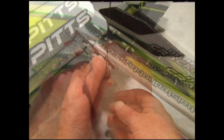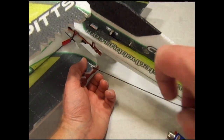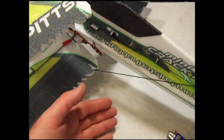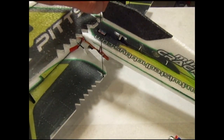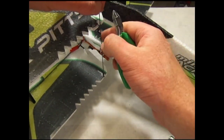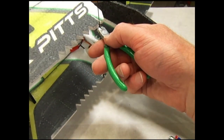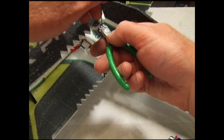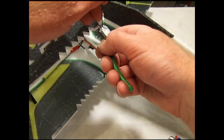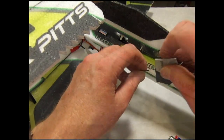Take the end we just fabricated and snap it onto the horn of the aileron. Make sure it pivots freely. Next we'll cut to length — hold the control surface in the neutral position and cut the rod so it is just shy of the nearest edge of the control horn. This will give you a little bit of adjustment but not be too short. Again dress the end of the control rod.